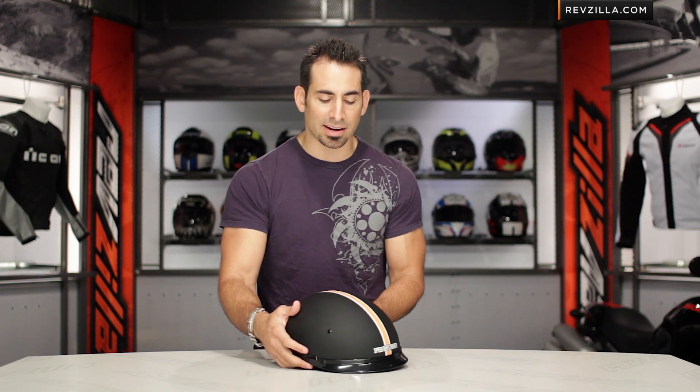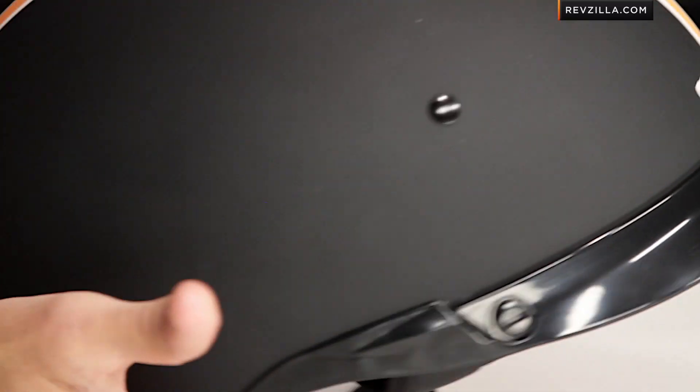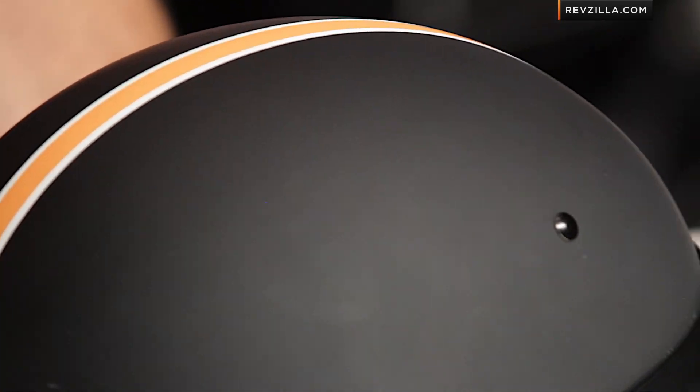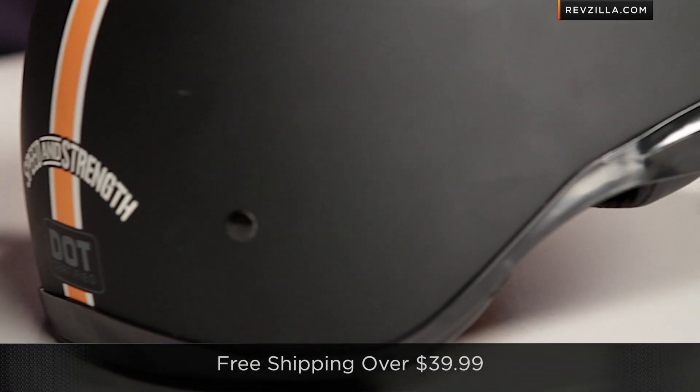Now, keeping that in mind as you look through it, the graphic is very, very simplistic. The SS500 is also going to be more of a fit that's an intermediate oval head shape versus the 300, which is a bit more round. Keep that in mind if you're concerned about fit.